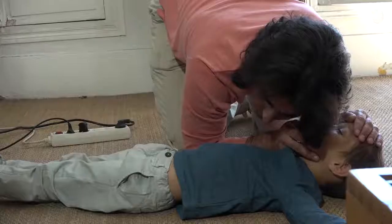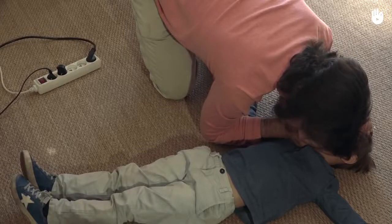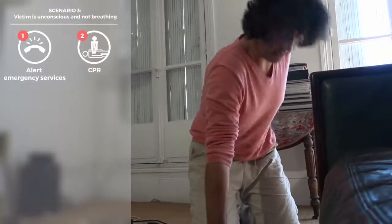Scenario 3: The victim has lost consciousness and is not breathing. Alert the emergency services and start cardiopulmonary resuscitation.